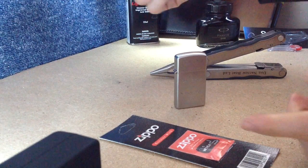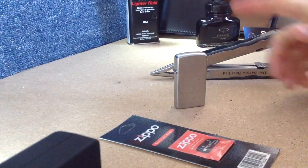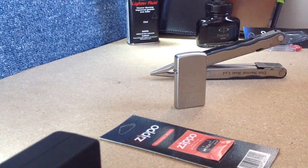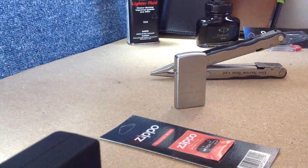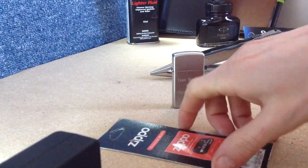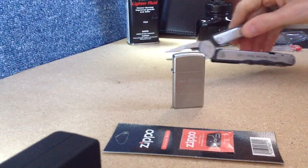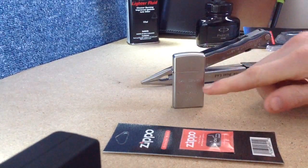Hello there folks, these are the hands of me Dan Brown from asortofinterestinglife.com and today we're going to be changing the wick in this lovely little Zippo here. It's a pretty straightforward process. First thing you'll need is obviously your lighter, a spare wick, and a pair of pliers and maybe something to poke the wick through.